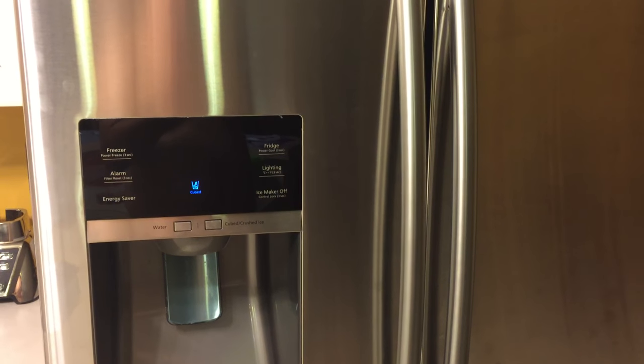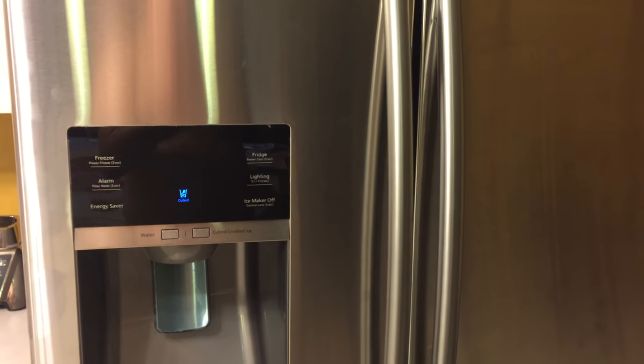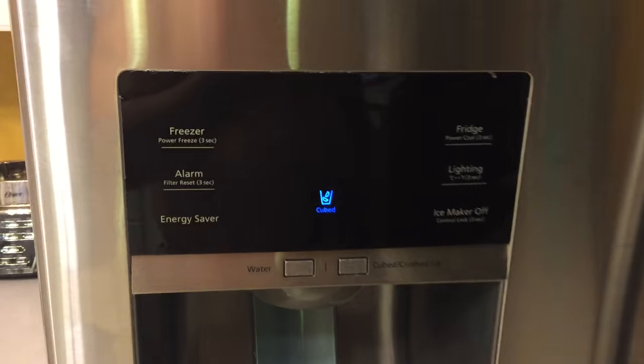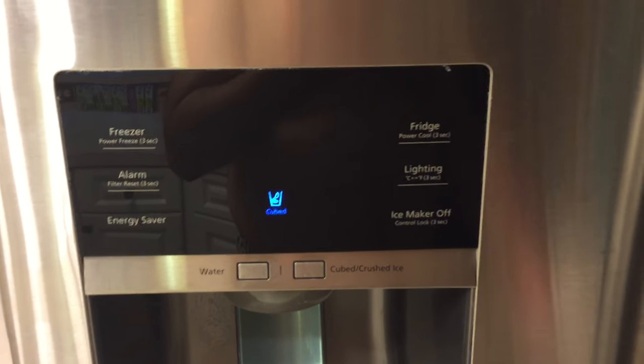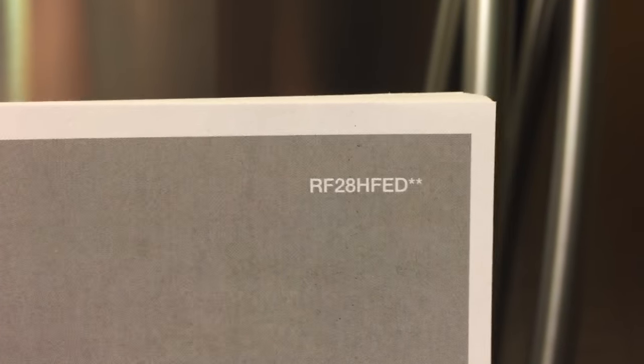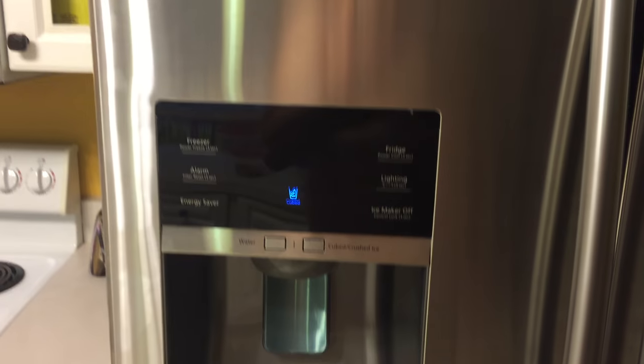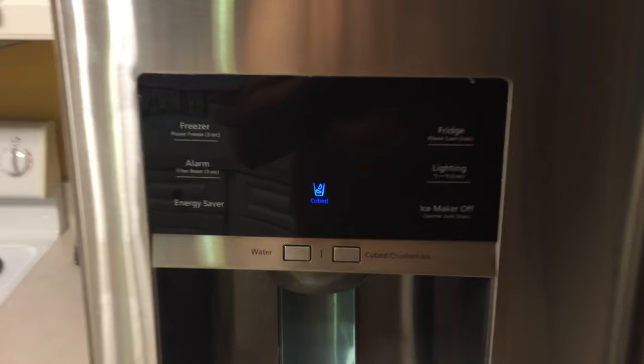The purpose of this video is to talk specifically about how to control the refrigerator temperature for a French door double door Samsung refrigerator with this control configuration. This one happens to be an RF-28HFED, so this video is valid for that type of refrigerator, but also just in general for Samsung fridges with this control configuration.